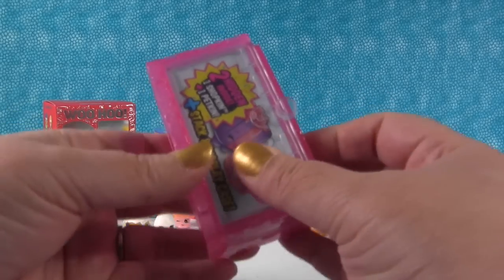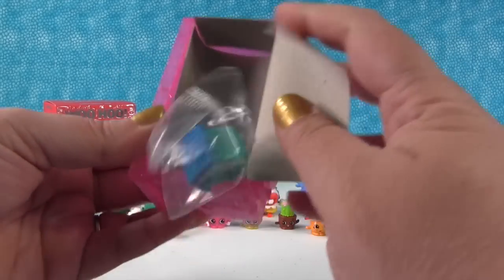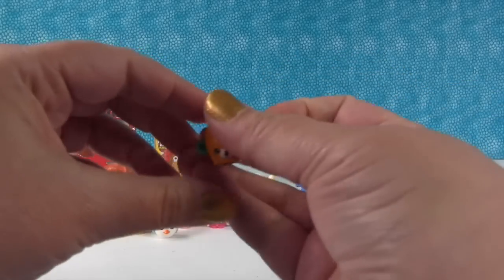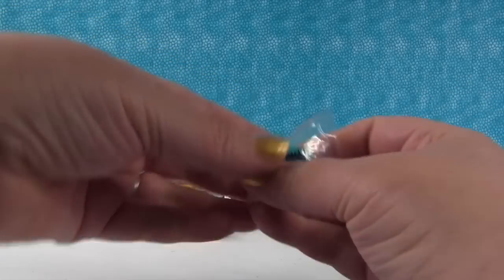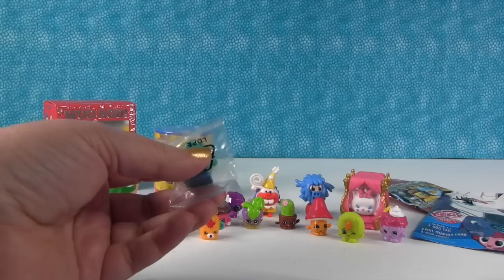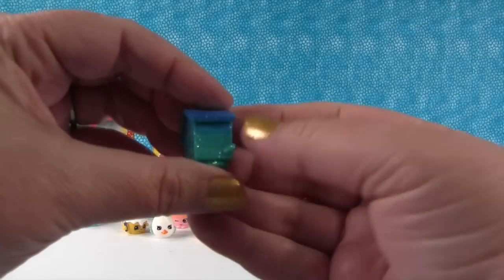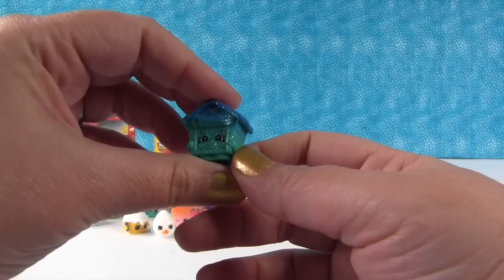And then of course we have two hidden ones inside — hopefully one of them we need. They're still awesome. The first one is another Petkin: Maple Syrup, a nice little jar of pancake syrup. Or waffle syrup. Or coffee syrup. This is Puppy House — I love the paint job on this, and it's an ultra rare. We have a bunch of Puppy House but I love the paint job. We could open a whole kennel — you could drop your puppies off and we would watch them while you're on vacation, because we have lots of dog houses.